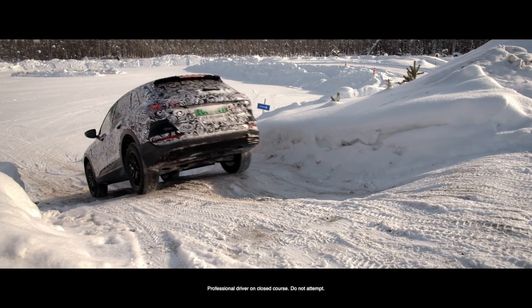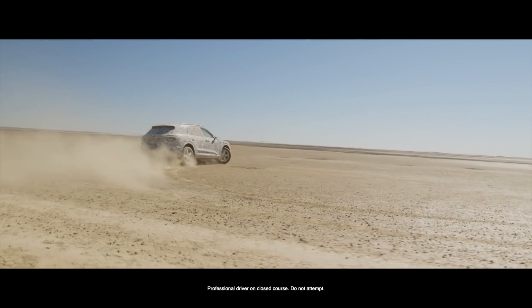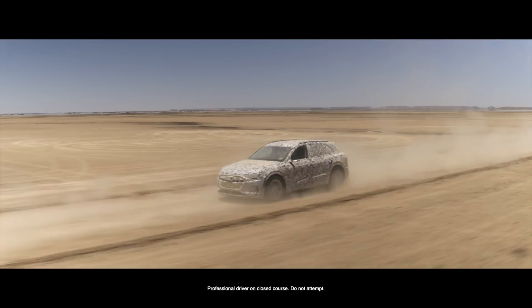My name is Moritz Reif. I'm the project coordinator for drive functions in the e-tron quattro. The first step was to reach the highest possible efficiency, and for that there were a lot of simulations. The second part was to get the stability and agility of conventional quattro systems.